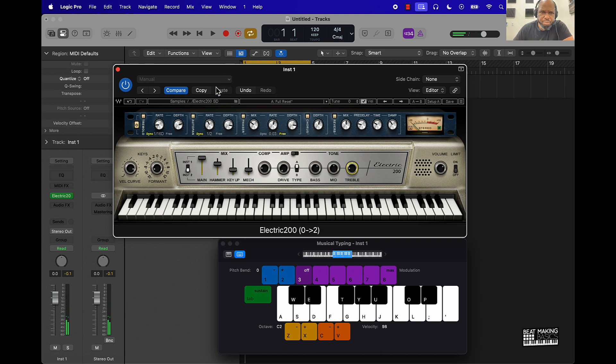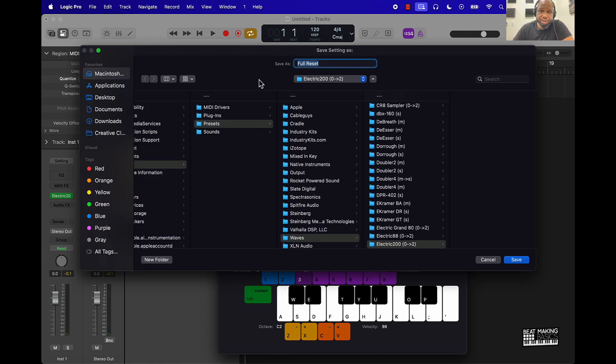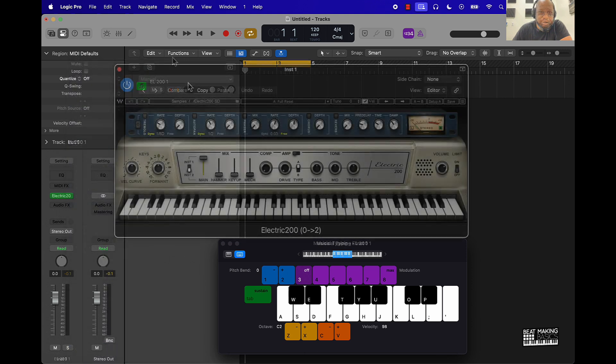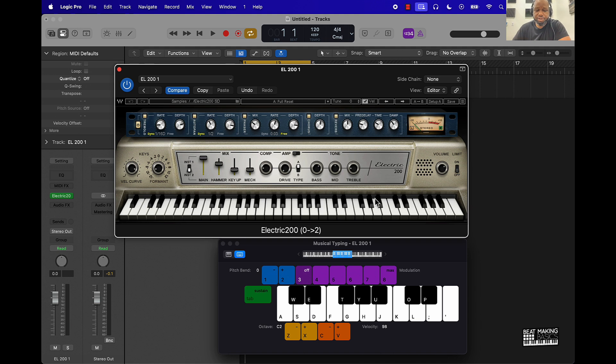After you do all that, you can pretty much come up here and do a Save As and now you've got your own preset. I'm gonna save it as 'L200 One.' Now if I want to, I can bring that back up whenever I open up this plugin. You can pretty much come over here and load it, or it'll be right here, and that brings up all the presets.